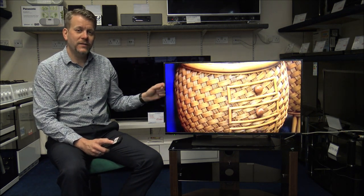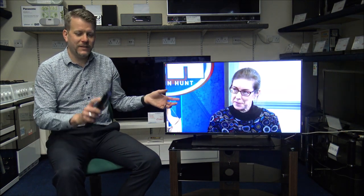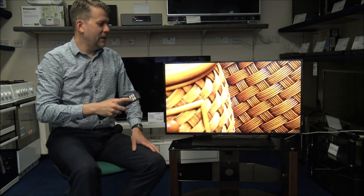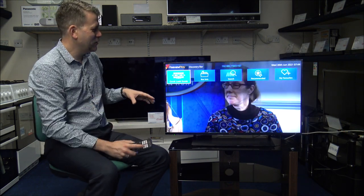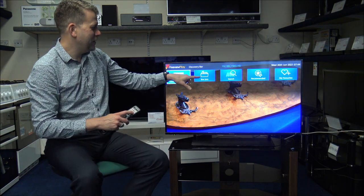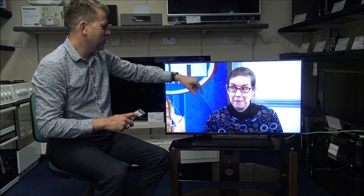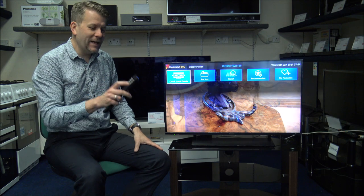This TV also has Freeview Play. As long as you provide a Freeview signal with the aerial connected, you can access catch-up TV services. You've got the Freeview Play button at the top of the remote. It gives you the option to look for box sets, search for a specific programme, and get recommendations — there's quite a lot you can do through the Freeview Play option.